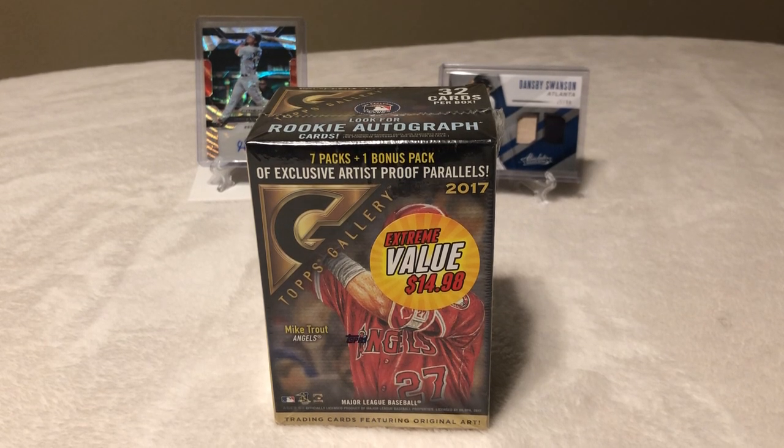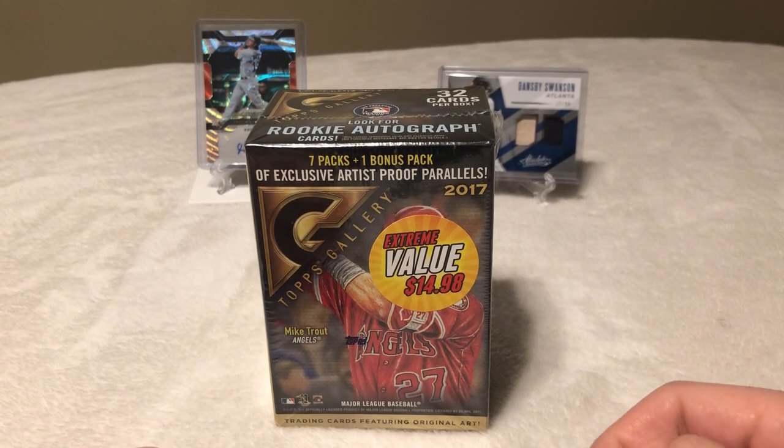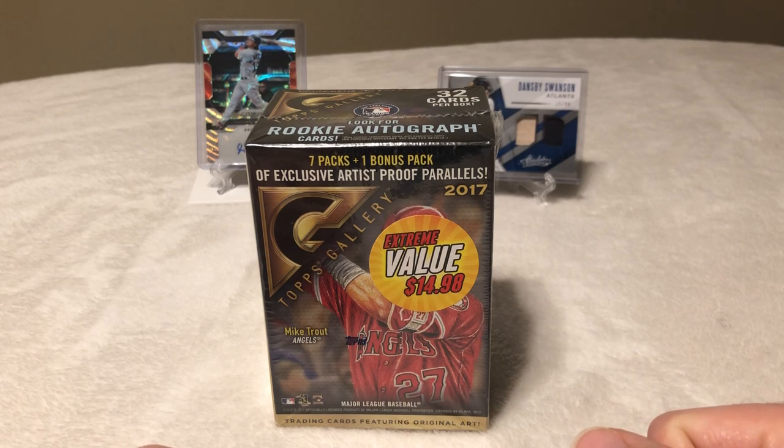Hey guys, Breaker Brothers coming with another Blaster Box. I just wanted to do kind of an impromptu blaster break this evening because this is my favorite time of year. Baseball season has started. We've had releases of Topps Series 1 for 2019, 2019 Donruss, as well as 2019 Topps Heritage.